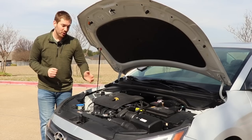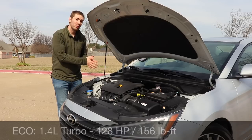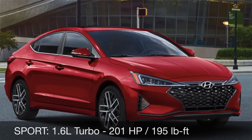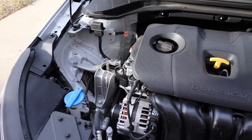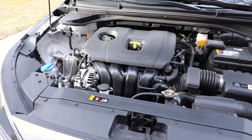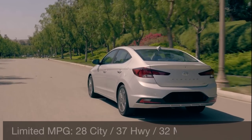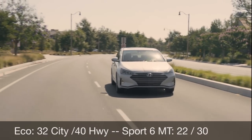For the 2019 Elantra's powertrain, there are three options, all with a 10-year, 100,000-mile powertrain warranty. The Eco gets a 1.4-liter turbo with 128 horsepower, 156 lb-ft of torque, and a 7-speed dual-clutch. The Sport gets a 1.6-liter turbo with 201 horsepower and 195 lb-ft, standard with a 6-speed manual but optionable to a 7-speed dual-clutch. The rest get a 2.0-liter naturally aspirated four-cylinder with 147 horsepower and 132 lb-ft paired to a 6-speed automatic. The Limited gets 28 city, 37 highway, and 32 mixed; the Eco gets 32 and 40; the Sport manual gets 22 city and 30 highway.